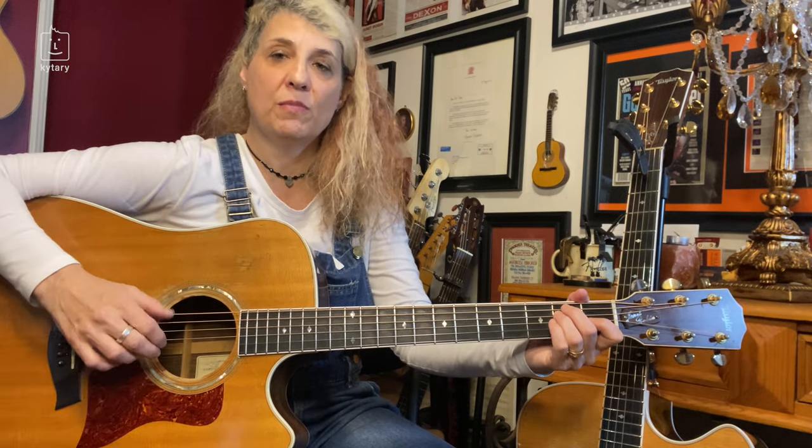Let's talk about the right hand. We have this bass line going on. Sometimes some of the bass notes are going to be on their own, and sometimes they're going to be picked with a melody note. I'll show you how it goes.